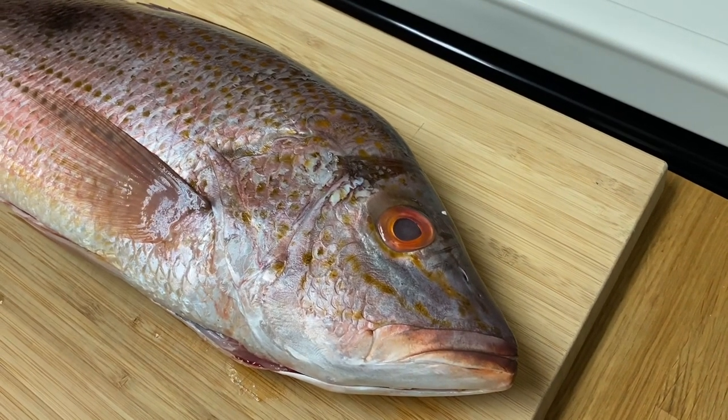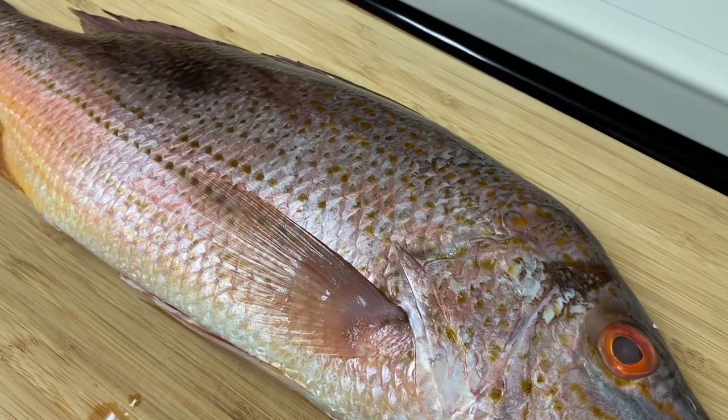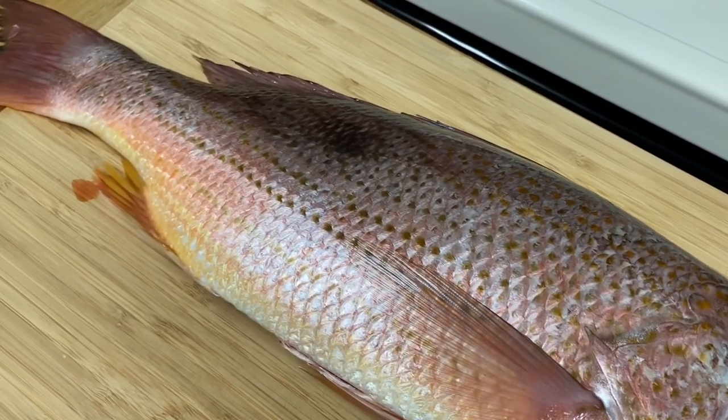Welcome back to the kitchen, you guys. Today we're going to be cleaning and cooking this beautiful lane snapper that a friend of mine dropped off. He pre-gutted it for me, but we're going to go ahead and do the rest.